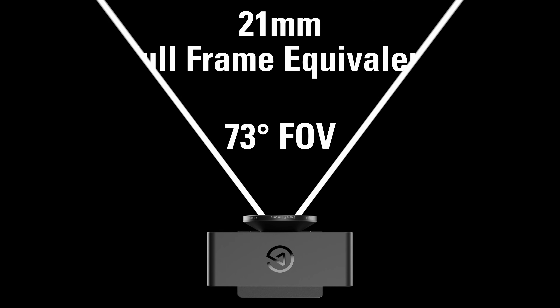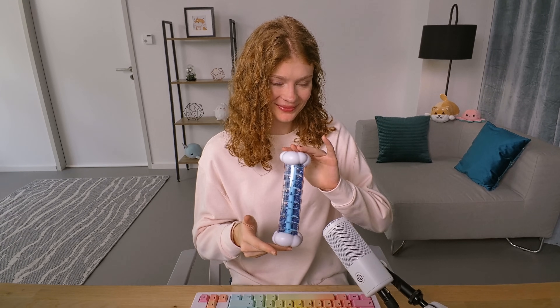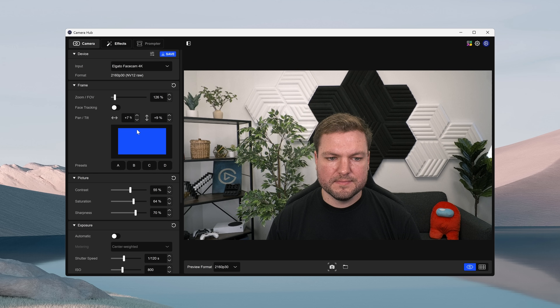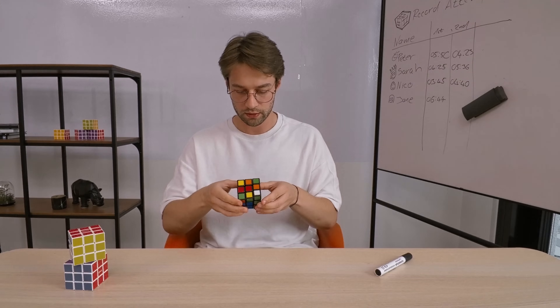With a field of view of 90 degrees and 21mm full-frame equivalent focal length, FaceCam 4K lets you comfortably frame yourself and your surroundings, capturing more of your workspace without needing to place the camera far away. It's perfect for setups where you want viewers to see your streaming backdrop, room ambiance, or group calls clearly without distortion. To fine-tune your framing, with 4K video and pan, tilt, and zoom controls in CameraHub, you can zoom in and get the exact framing you want without impacting image quality. FaceCam 4K captures uncompressed video, giving you ultra-low latency and unmatched image detail, crucial for live streaming and professional recordings.